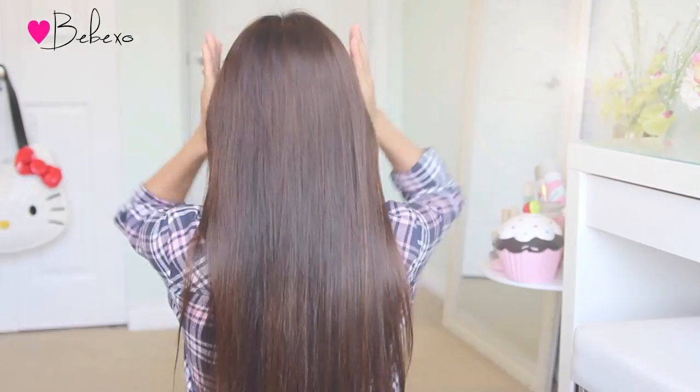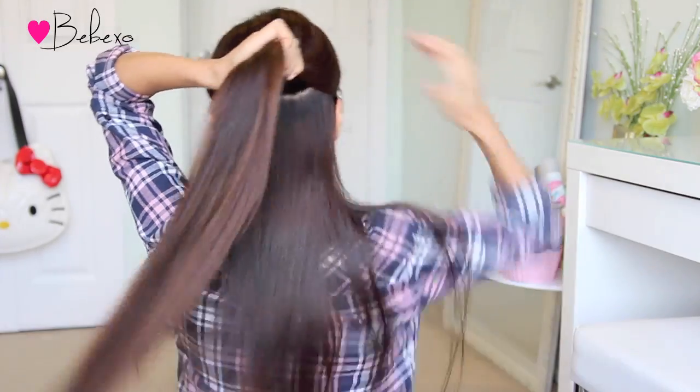First off, brush your hair and make sure that it's tangle free. Since I have dark hair, I'm actually going to use one weft of hair extensions in the color chestnut brown. This will make my hair look highlighted and it will also add a pop of color to the braid.